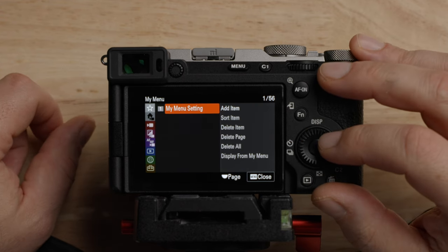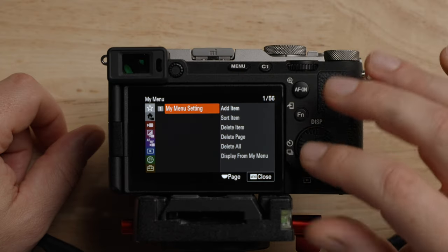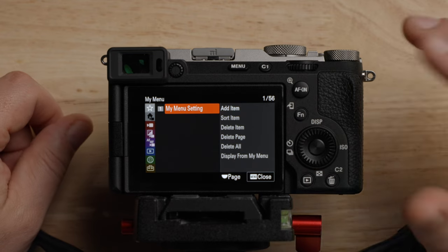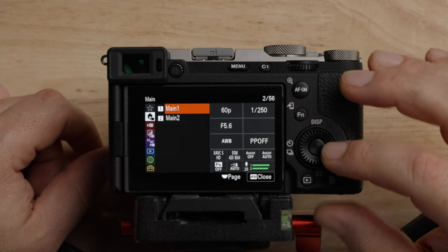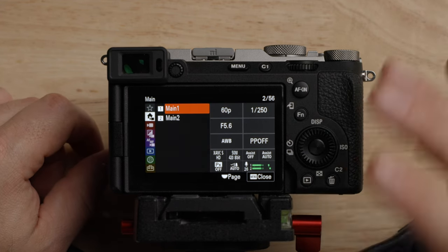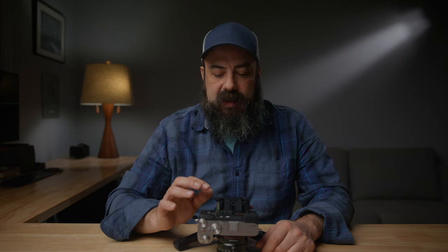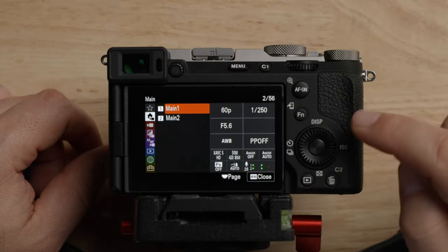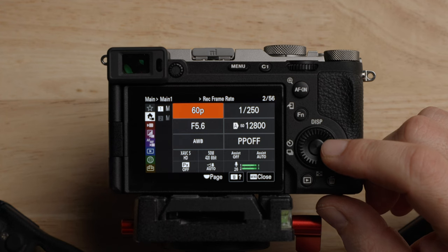Starting at the top, we have My Menu, which allows you to add any menu items for quick access. I really don't use this much anymore because of the way the new Sony menus are set up. The second one down is the main menu, and there are two pages. This is one of the coolest things Sony has done in their menus in the last several years — it has made the Sony menus work so much better. Most of the things you need to access are in here, so you don't have to dive into the menu very often.